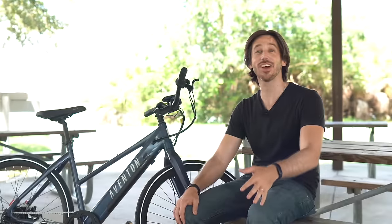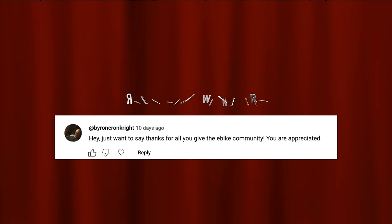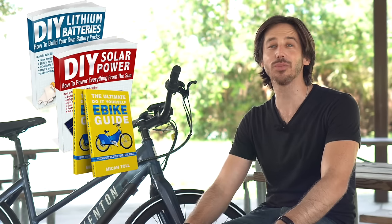Okay, happy face back on! Congratulations to Carlos — I called and updated them, and they're super excited. So make sure if you want to win an e-bike this time — the Aventon Solterra — that you enter the giveaway yourself. Last but not least, the randomly selected commenter who will win a free copy of one of my books is Byron Croncrite — and this was truly random, nothing to do with flattery. You can choose from DIY Lithium Batteries, DIY Solar Power, The Ultimate Do-It-Yourself E-Bike Guide, or my latest book The Electric Bike Manifesto. Anyone else who wants a chance to win one of my books for free, just put a comment below this video. Thanks for watching everybody, I'll see you next time!